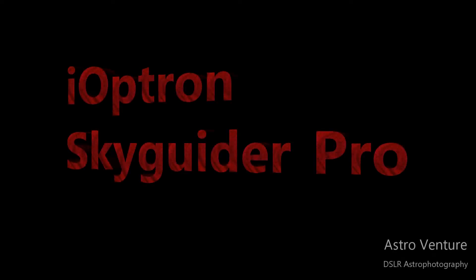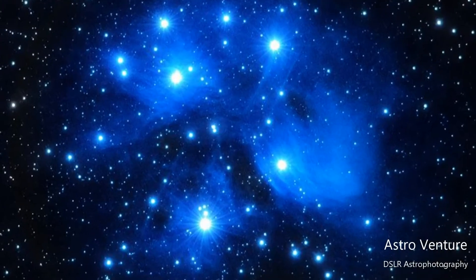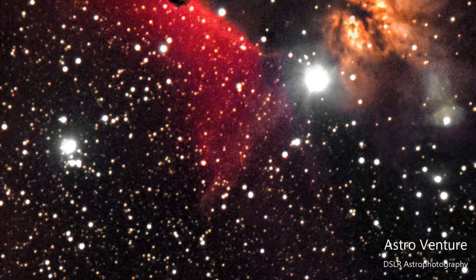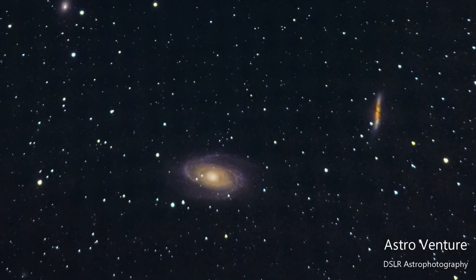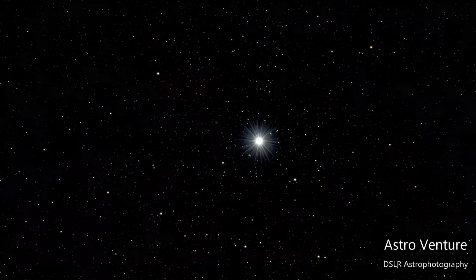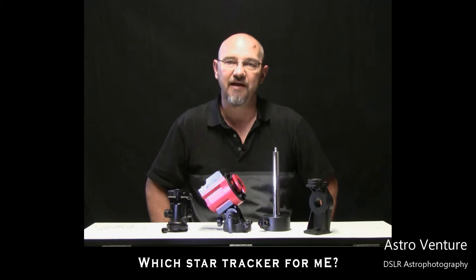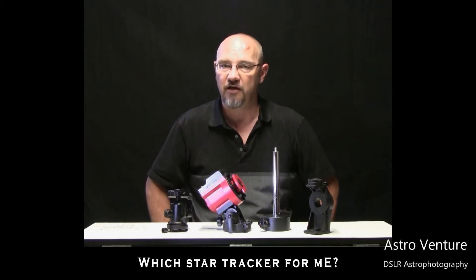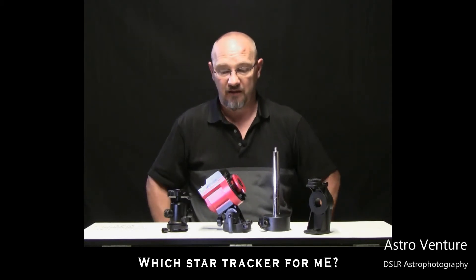Welcome to AstroVenture, the DSLR Astrophotography Channel. Welcome back AstroVenturers. If you're new here, my name is George and this is the Astrophotography Channel centered around DSLR or mirrorless camera bodies combined with the lenses you own and a simple Star Tracker.